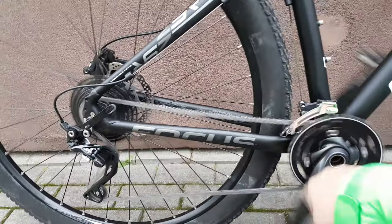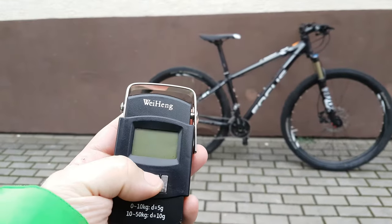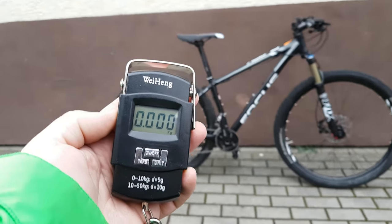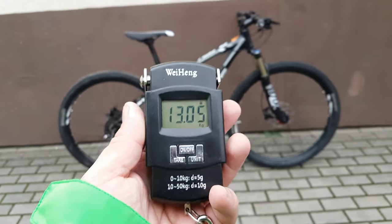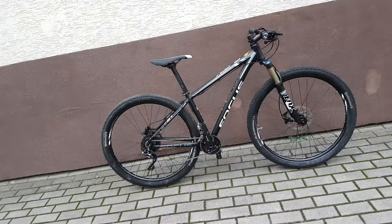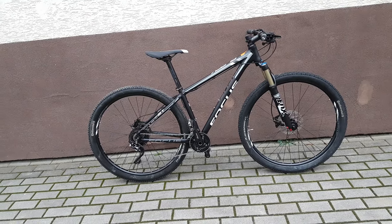Nothing fancy here. Let's see how heavy this is — sorry for my English. Got the scale here, let's put it to zero. The score is 13 kilograms and 50 grams. It is heavy, but it is very cheap. The fork isn't cheap, but the rest is very cheap, and aluminum — there's no carbon on this bike. So this is what it is. Thanks for watching.